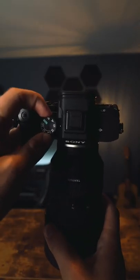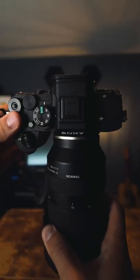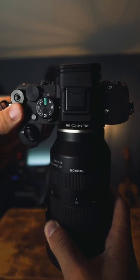To get to it, all you have to do is spin the dial to the A on your camera. Quite simply, Aperture Priority Mode sets everything else to automatic, while still letting you manually adjust your aperture.